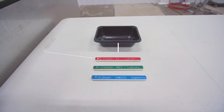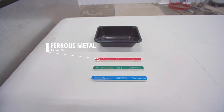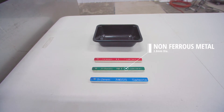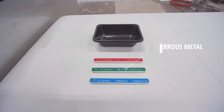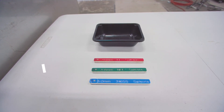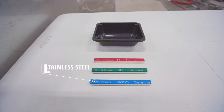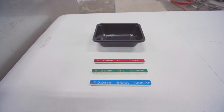First is a sample of ferrous metal with a diameter of 3.6 millimeters. The second sample is a non-ferrous metal with a diameter of 3.8 millimeters. The third sample is stainless steel with a diameter of 5 millimeters. And the fourth and final sample is an empty plastic tray.